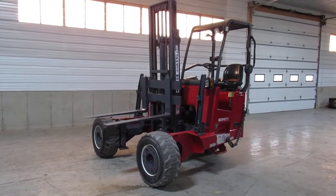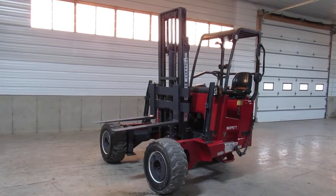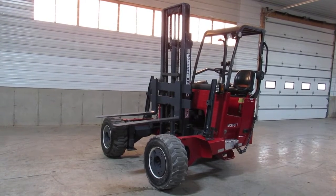Good day, ladies and gentlemen. Welcome to Equipment Remarketing. Today we're going to give you a nice video of a 2012 Moffitt M55.4 4-Way sitting here with 392 hours.